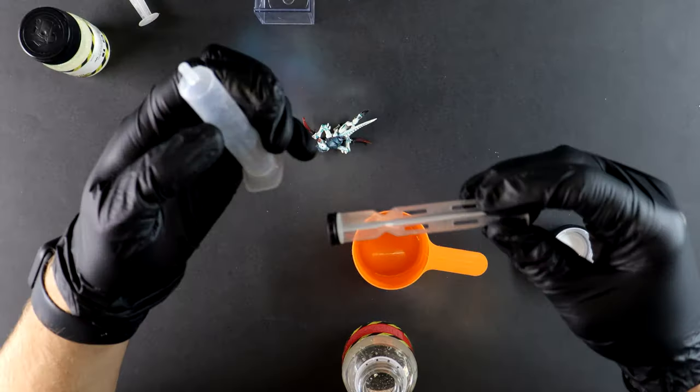I goofed around a little bit when I made the Redback video, where I put it in resin to turn it into an objective marker. What I should probably do now is make an interesting and educational video as an introduction to using resin to add some effects and some entertainment to your battlefield.